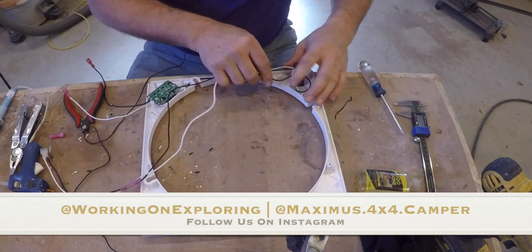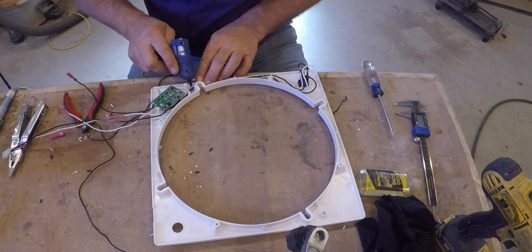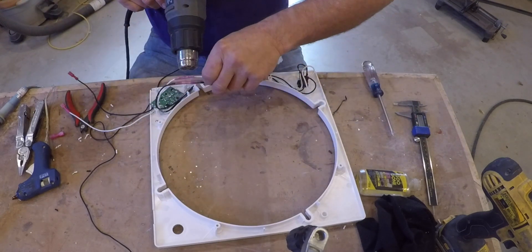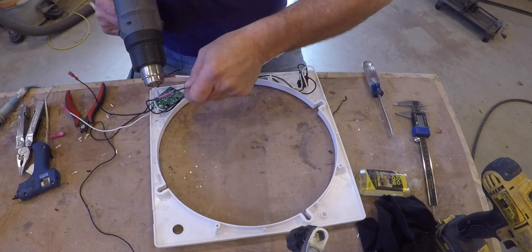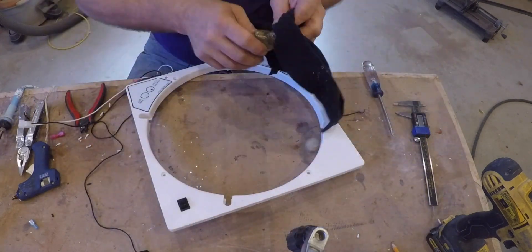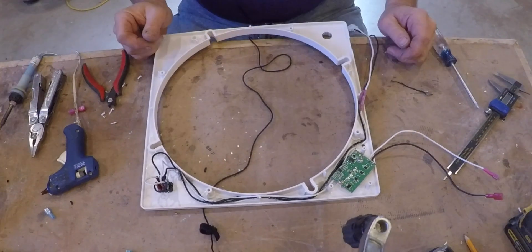You can see all it took was a little bit of wiring and a switch and we've now got a reversible fan for about $5 — this additional one is a little bit more, about $10.